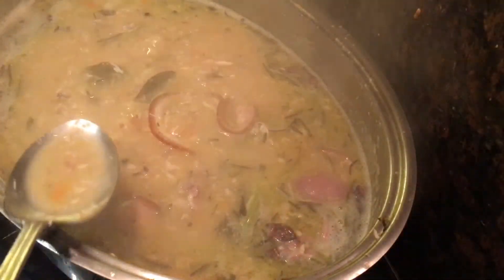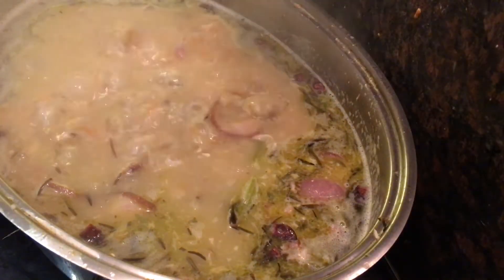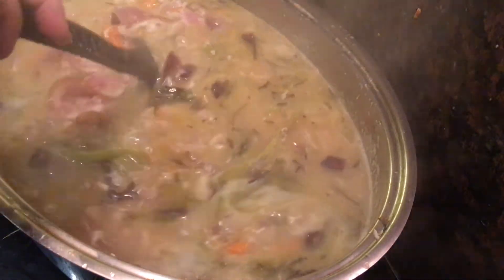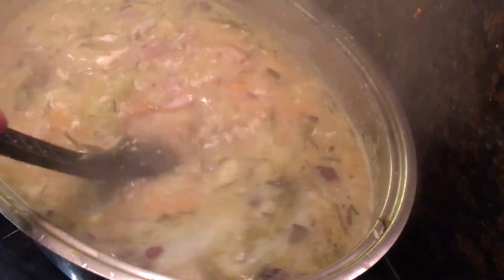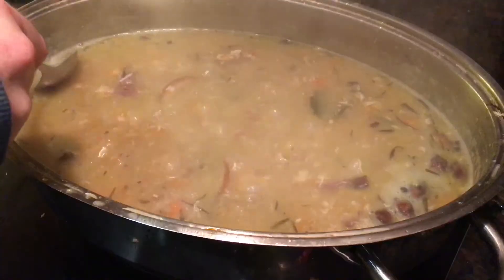You can taste for seasoning now, but be careful to make sure it's under-seasoned, because once this is frozen and thawed out on Christmas day, you're going to be adding it to the turkey pan juices. So you can season then, but for now it's better to under-season.